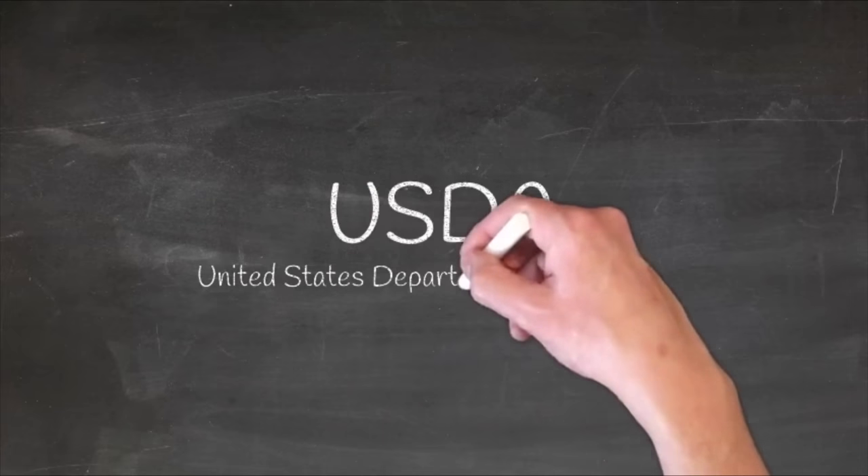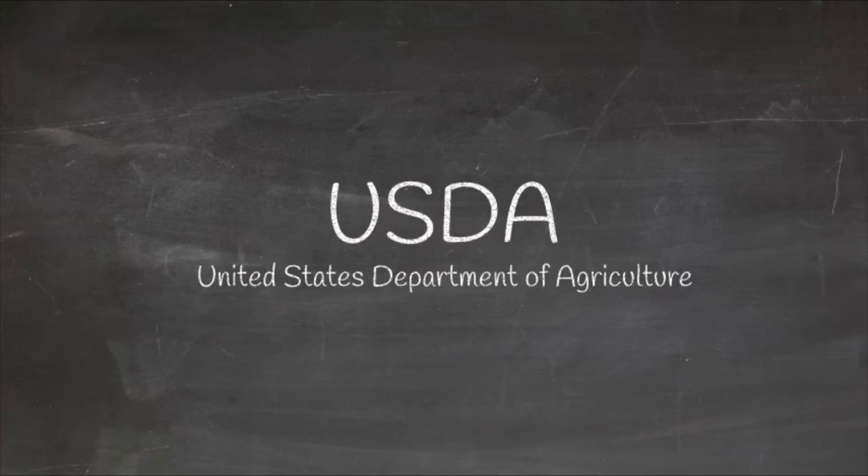And according to the USDA, the answer is nope. We'll put a link to the USDA in the video description so you can check it out for yourself.